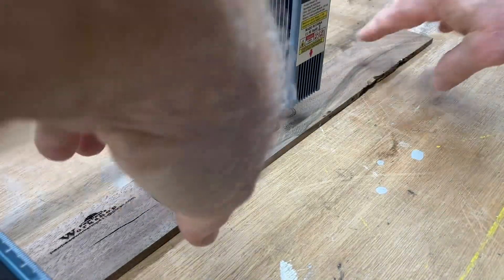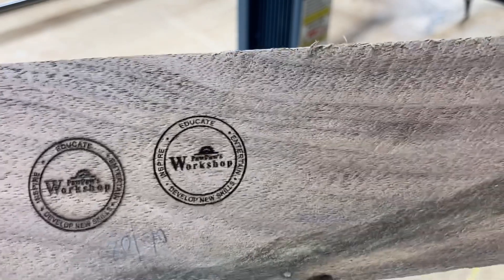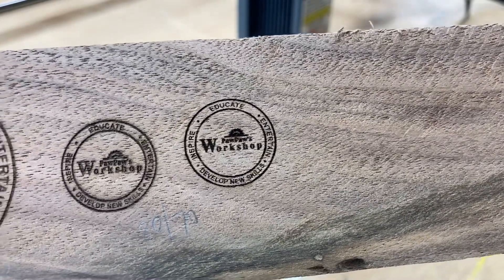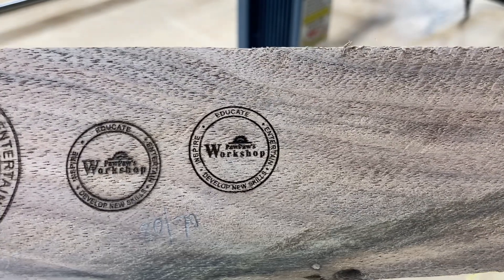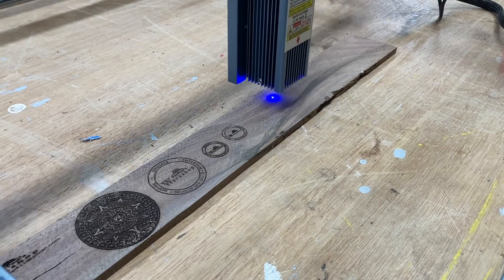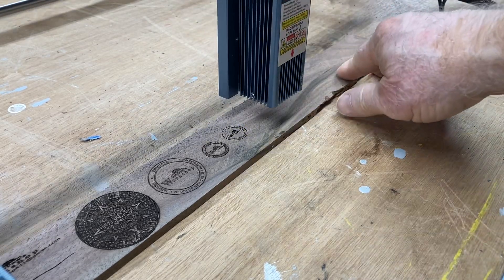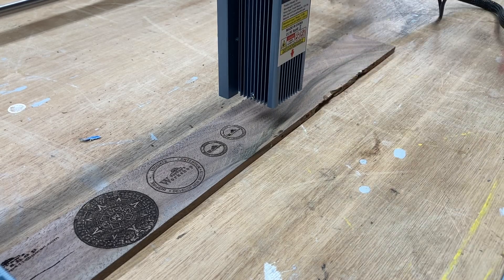It's just finishing. Let's take a look and compare them side by side. The first one on the left is the Fox Alien; the one on the right is the Sculpin S9. You can see the S9 is clearer and sharper — even though both are very easily readable, you can see the difference. Now let's do the Aztec calendar with the Sculpin S9 laser and compare it to the Fox Alien 20-watt.